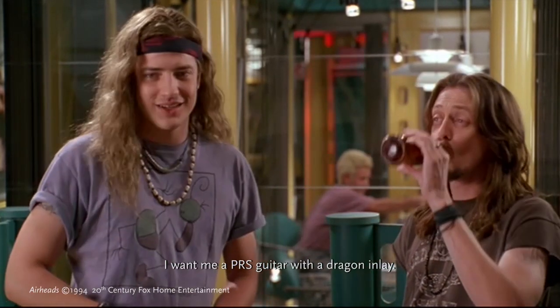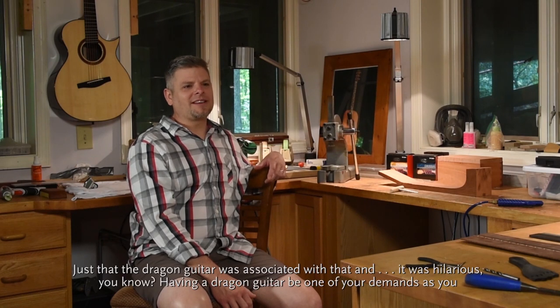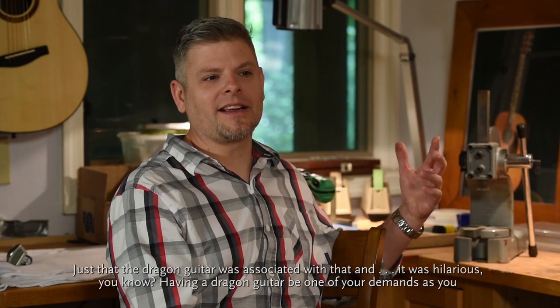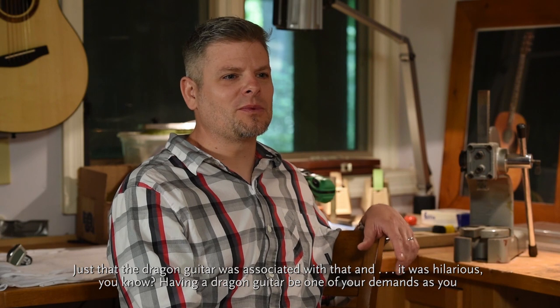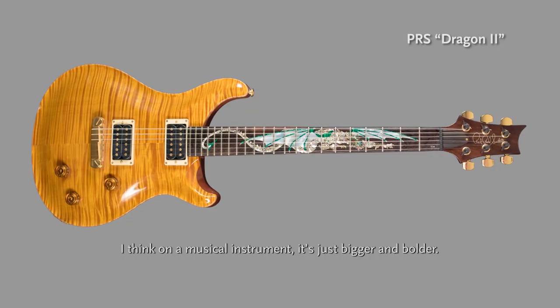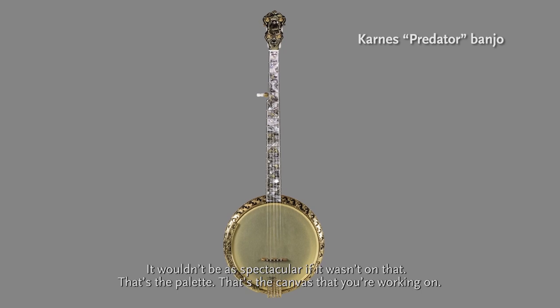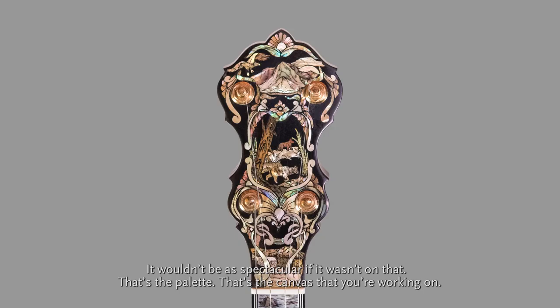'I want me a PRS guitar with a dragon inlay.' Just that the dragon guitar was associated with that, and it was hilarious — having the dragon guitar be one of your demands when you take a radio station hostage. I think on a musical instrument it's just bigger and bolder; it wouldn't be as spectacular if it wasn't on that — that's the palette, that's the canvas that you're working on.